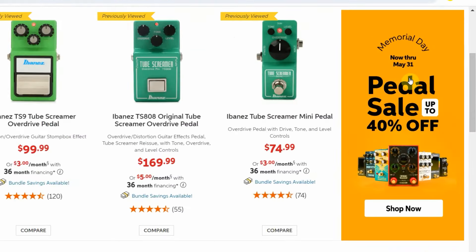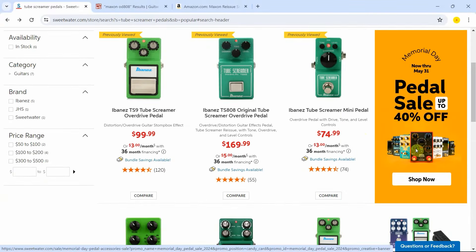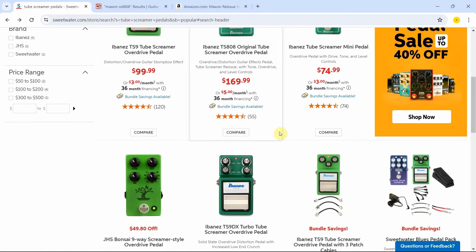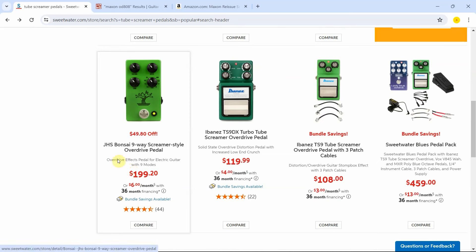Let's keep going down. We are in the Memorial Day weekend. They have pedals up to 40% off, which is super exciting. And that's another reason I like purchasing at Sweetwater, because I have gotten really, really good sales. Look at this — this is the Bonsai Nine Way Screamer style, made by JHS. It goes for over $200 when it's not on sale, but right now it has $50 off.